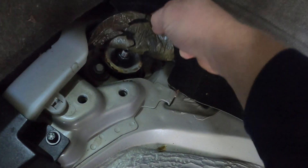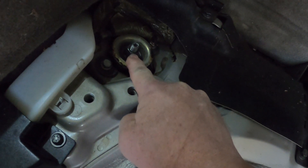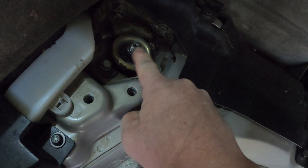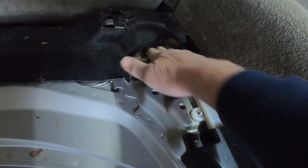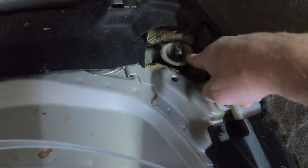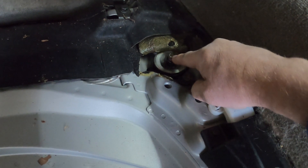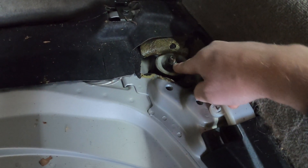The tops of the shocks are underneath here — I've already peeled these back, they're usually glued down. There is the top of the shock, the nut, and they also give you a place to put a torx bit to hold it. Same thing on the other side — there's your other nut and the top of the shock that you can hold with a torx bit.